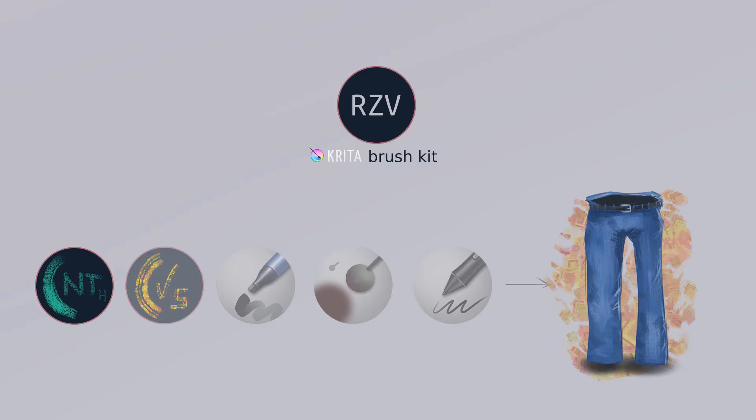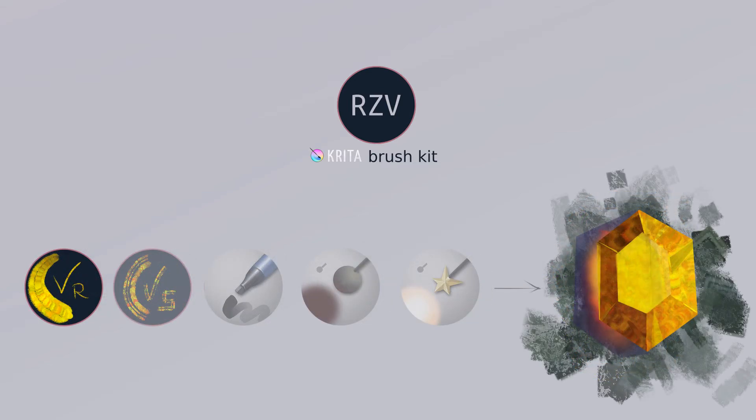Before moving on, I'd like to thank Mikhail Garbacar, which I hope I pronounced right, from the Krita Facebook group, who reminded me about this brush kit and that I should do a proper presentation and release.